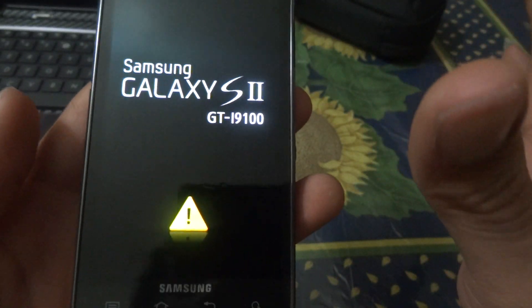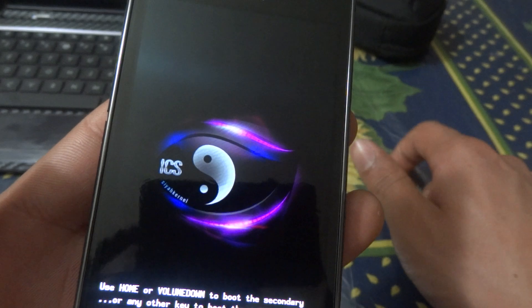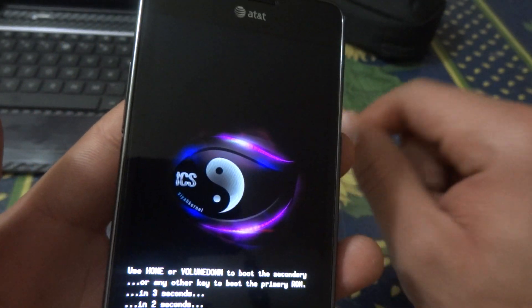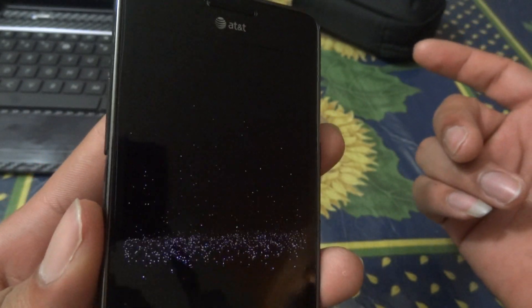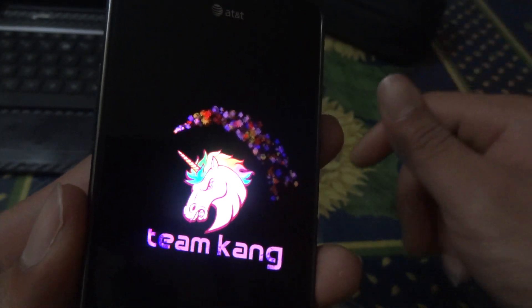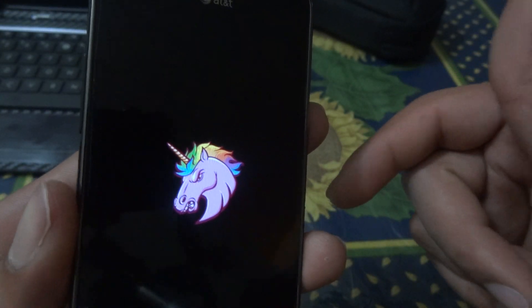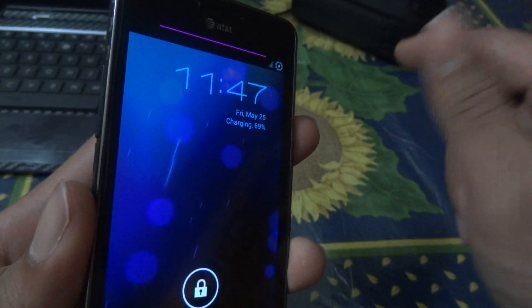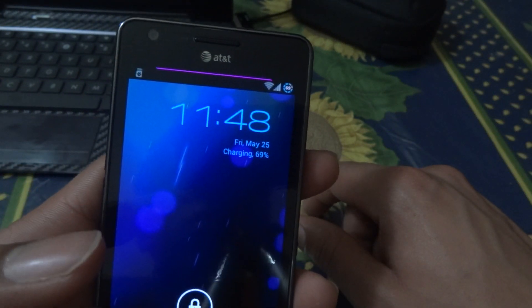Once done, hit enter and your device should reboot with the new ROM installed. This ROM has a lot of features to customize how your phone behaves. SiYah also lets you overclock your device up to 1.6 GHz — mine didn't work with build 36, and I haven't tried it yet with this build since it would freeze before. I'll try it and leave a comment on how that goes.